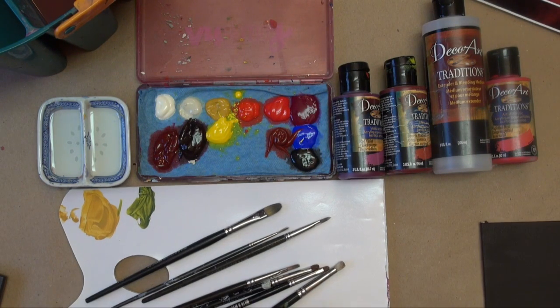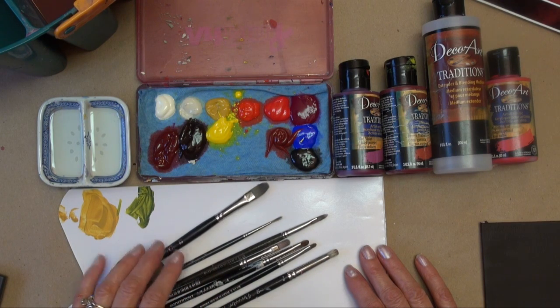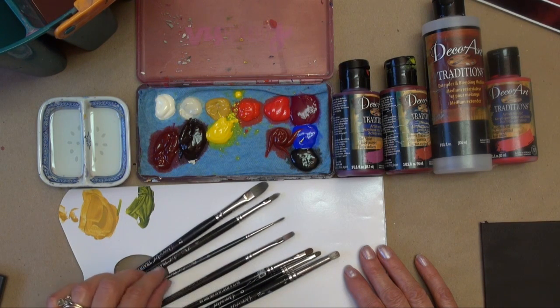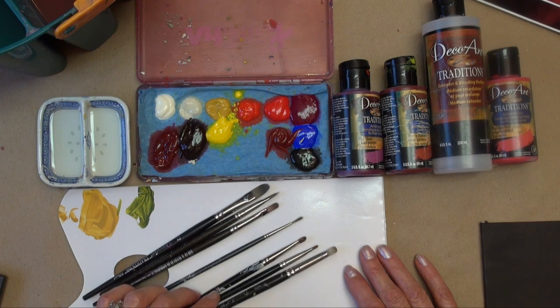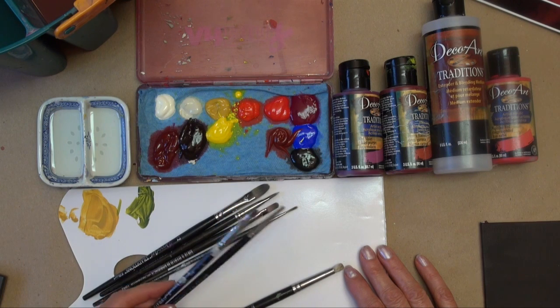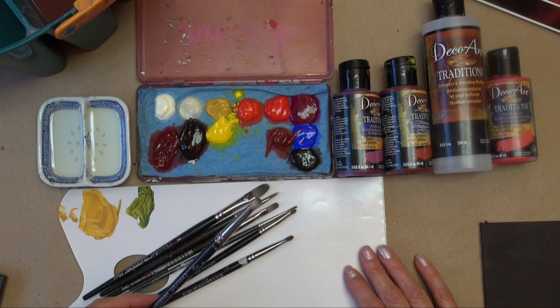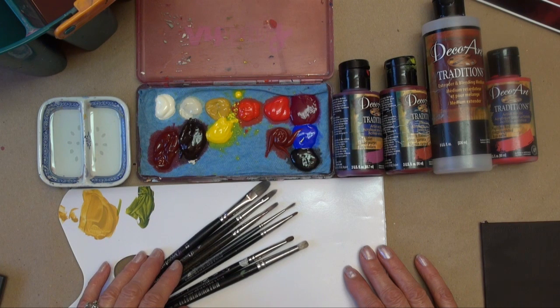These are the supplies I'm going to use. I've got a wax palette paper, some Traditions brushes — a 10 filbert, 8 filbert, 6 filbert, 3 outliner, and some mini mops. I've got a 0 and a 1 mini mop and also a 10 dome blender. I also used a large flat brush to put the paint on my surface.